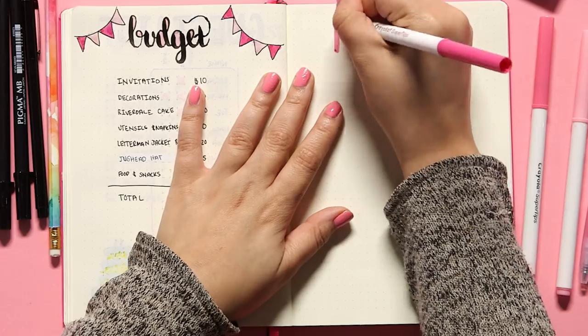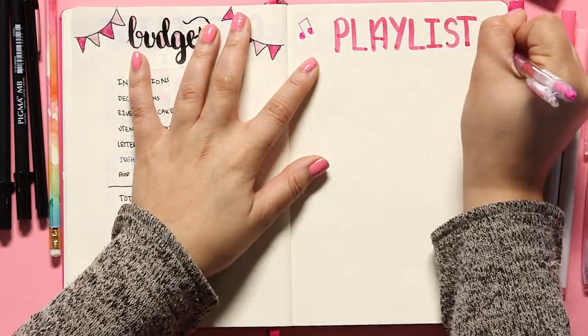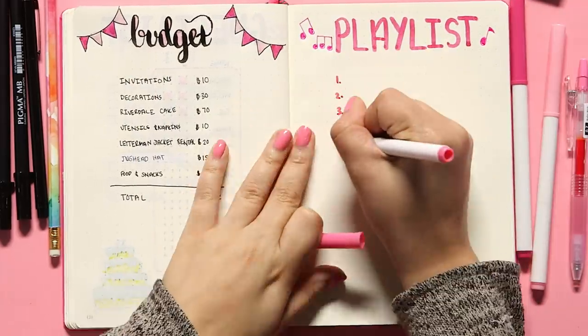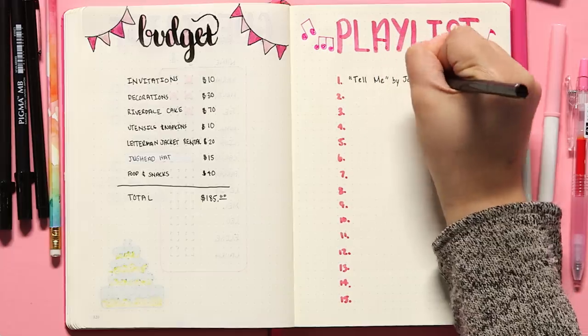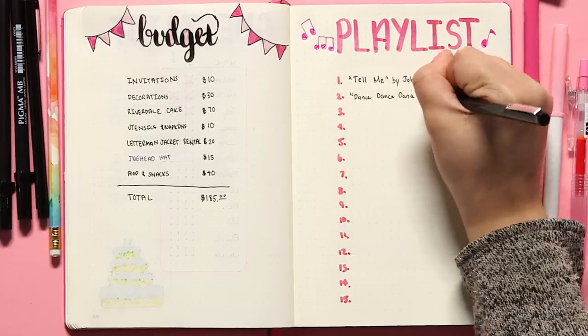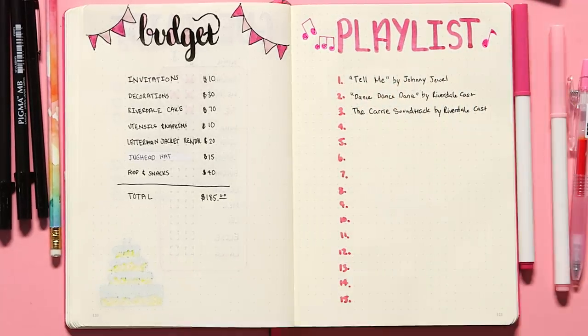Finally, you cannot have a party without a playlist, especially if it's a Riverdale party since they sing non-stop on that show. So I'm gonna put together a party playlist. All I did for this page was write 'playlist' in big bold letters across the top and use my gel pen to create some pink musical notes on either side. Then I numbered the page 1 through 15 and filled it in with songs I'd want to play at the party. Keeping it Riverdale-inspired, I included 'Tell Me' by Johnny Jewell from the first episode, 'Dance Dance Dance' by the Riverdale cast, and the Carrie playlist from the musical episode. This party is gonna be lit.